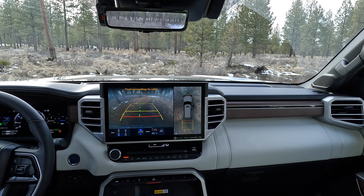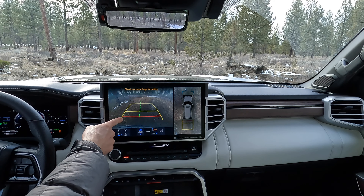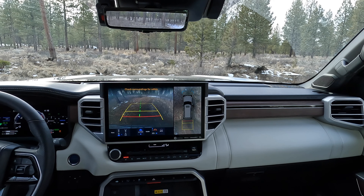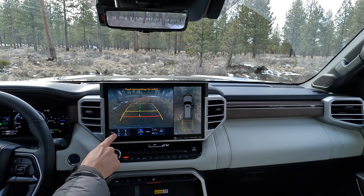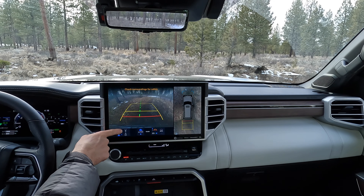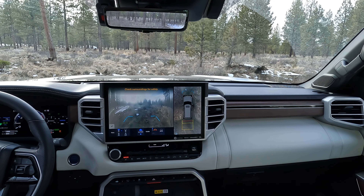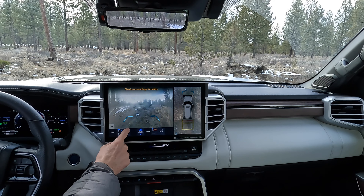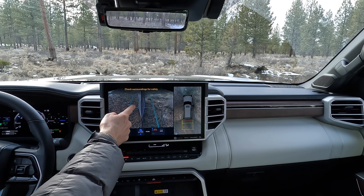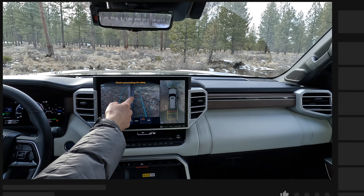When we put the vehicle in reverse, it's going to automatically go to the rear view and then the 360-degree aerial view. You'll also see that there are a few settings down here that we can toggle through. If we want to go to the front view camera, it's going to go to that front view. We can also go to our side mirrors looking forward — this is the driver's side front wheel and then the passenger side front wheel — and it's going to show us those views on either side.